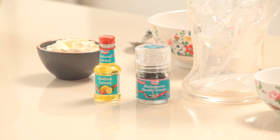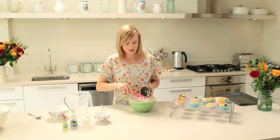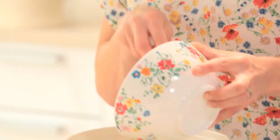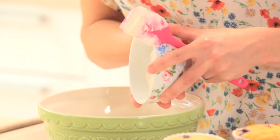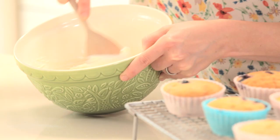Now these are cooling down, I'm going to make my topping. I have some cream cheese — 150 grams — and I'm just going to place that into my bowl, along with 150 grams of quark. This is a really nice low fat, healthy topping. I've also got some icing sugar. I don't want to over-beat this at all, so just combining it.